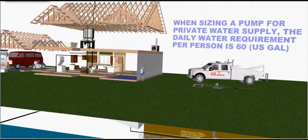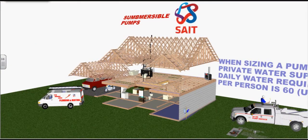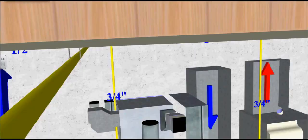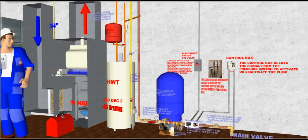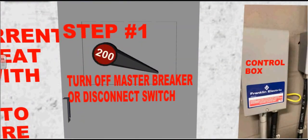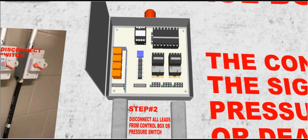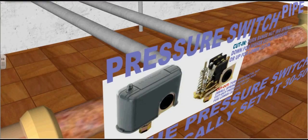Now that we've discussed the plumbing and electrical of the submersible pump, let's try a little bit of troubleshooting. The following steps will illustrate how to check for a possible short in the pump motor or wiring. Step one: turn off the master breaker or disconnect switch, which is the main power. Step two: disconnect all the leads from the control box, or you can follow the conduit down to the pressure switch and disconnect the leads to the pressure switch.